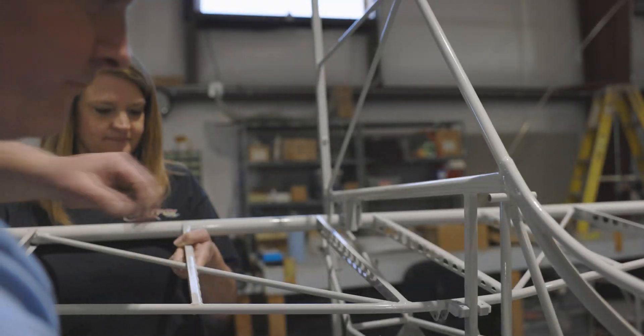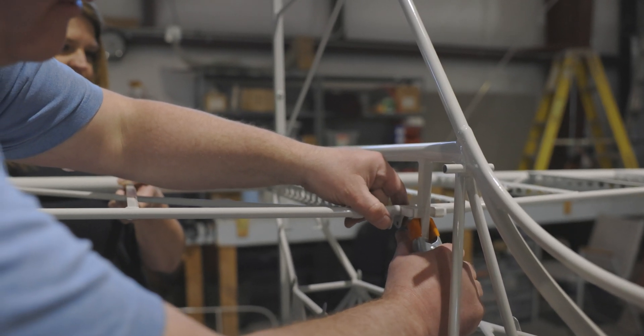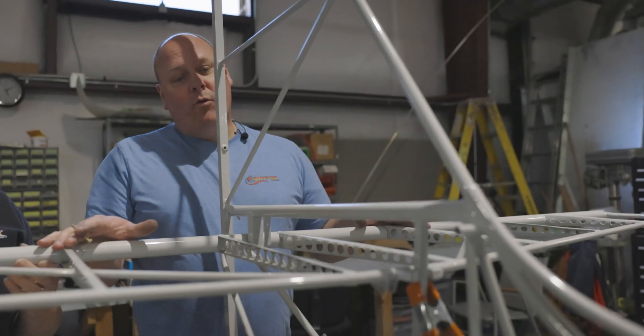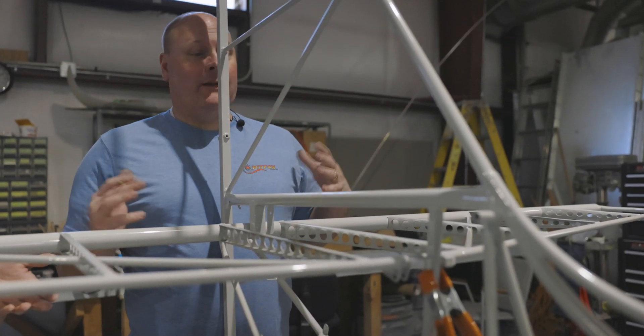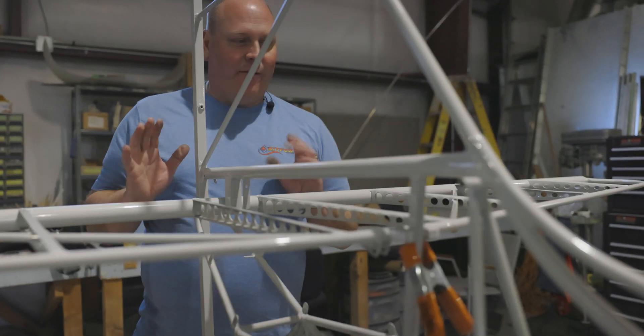Next we're going to use a little clamp to hold this guy up so my arms don't get tired. But I do want to caution everybody: at this point we don't have the horizontal struts in place. That means you've got to be real careful not to let this wobble, not to smack it, not to let it teeter and totter — just keep it fairly stable right now.